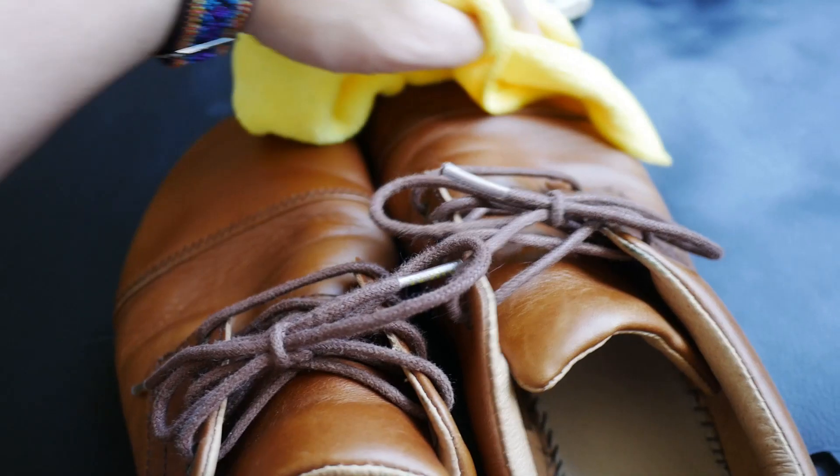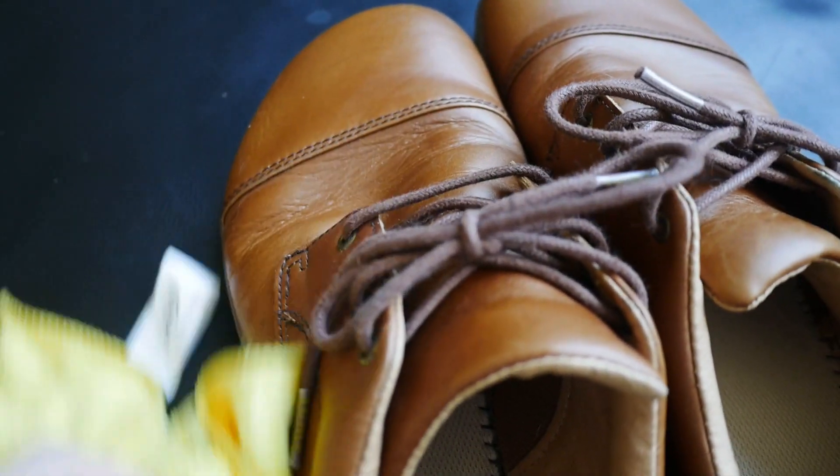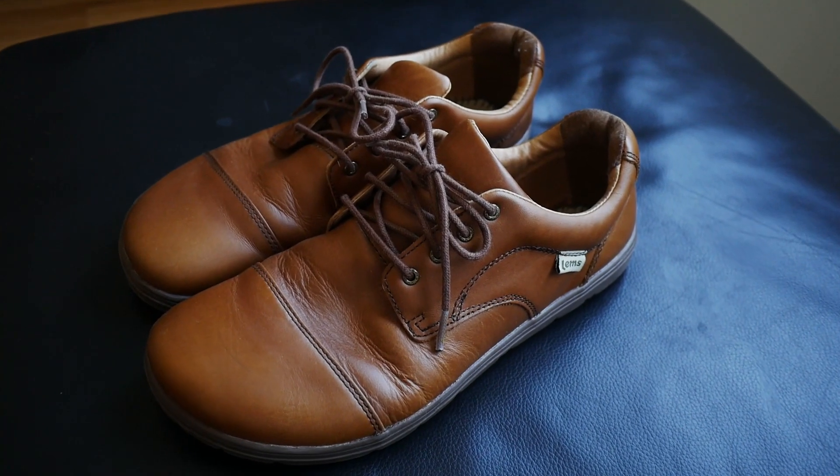I've applied some beeswax to these and worn them in the rain, and they've become my go-to for light drizzles because they effectively become a bit waterproof when waxed. After several months of regular wear, I can confidently say they are a great addition to my barefoot shoe collection.